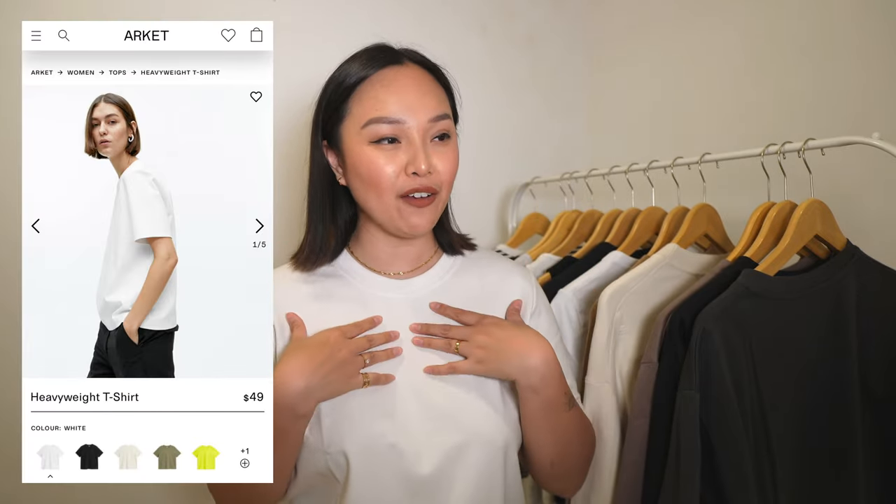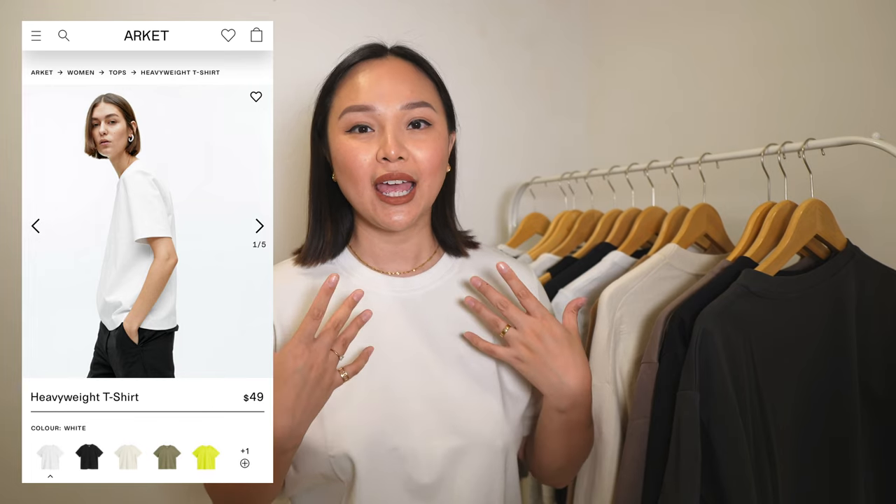The fabric just falls on your body very nicely — they're the perfect oversized tee. I'm wearing a white one right now, but that one is from Aritzia — the heavyweight t-shirt — which is around $50. The one from Uniqlo is around $15 or $20, so it's very affordable. I highly recommend these; you can wear them with anything and they are a great staple in your wardrobe.